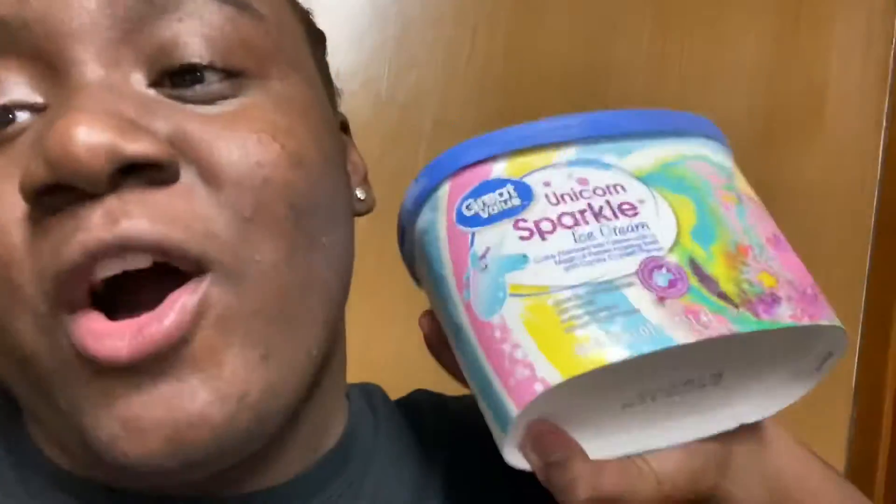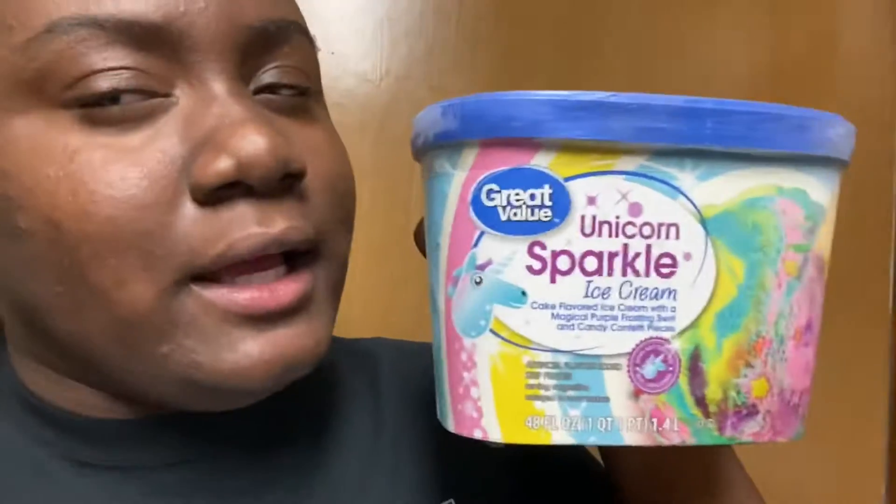Y'all, we just came from Walmart — I know I told y'all I got off work at 8:30. We just came from Walmart and I got my favorite ice cream, not sponsored, but I'm about to put y'all on — Unicorn Sparkle ice cream! And it's Great Value so you can get it for $1.97 at Walmart, and it's super good.